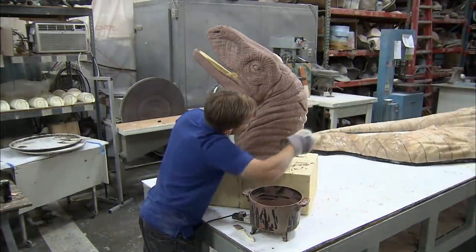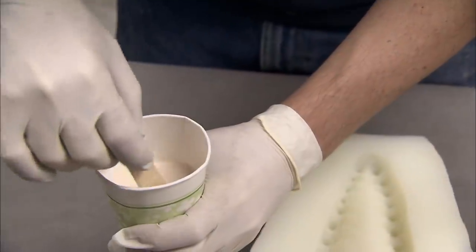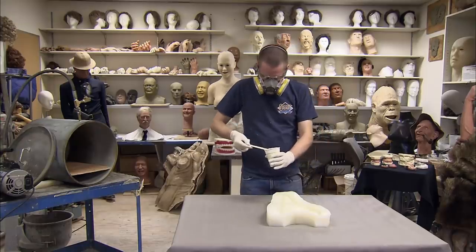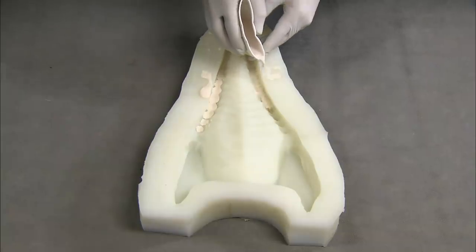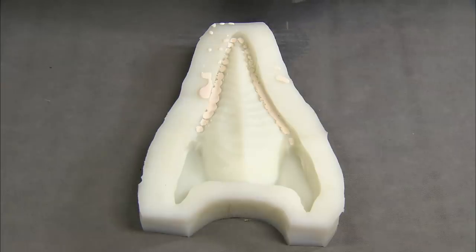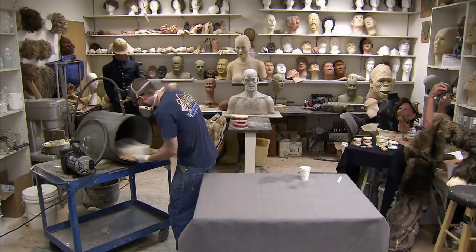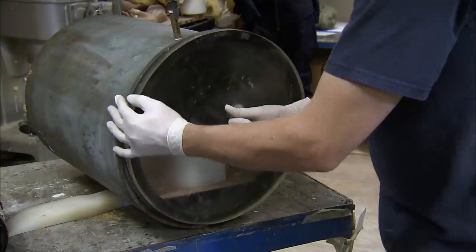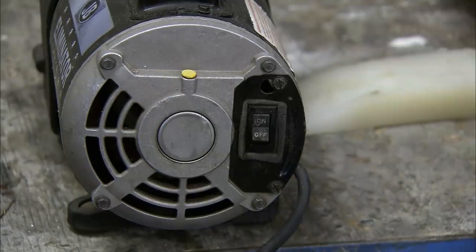The clay needs to solidify before the sculpture can be moulded. A figure finisher prepares a mixture of monomer and polymer, commonly used to make acrylic teeth. The acrylic mixture is poured into a mould of the raptor's jaw. Once filled, the mould is placed in a vacuum chamber.